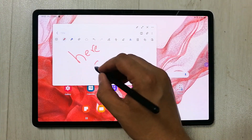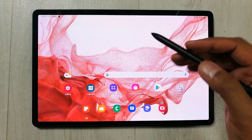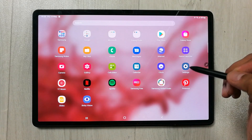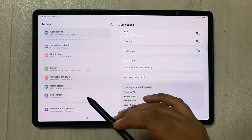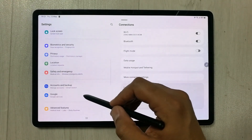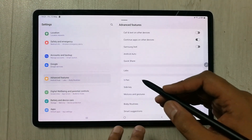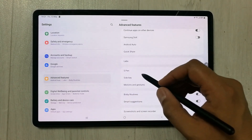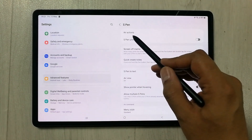I can create my notes using that. Now let me show you how these Air Actions work and how you can customize them. First of all, you have to go into Settings. Once you enter Settings, scroll down on the left side and go to Advanced Features. Once you enter Advanced Features, on the right side you will see the S Pen option — select that.